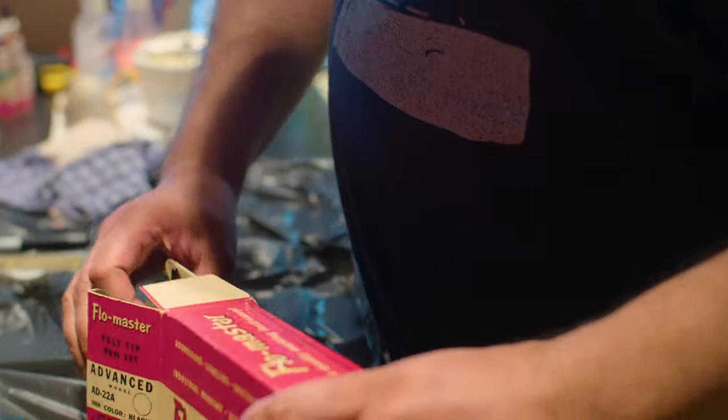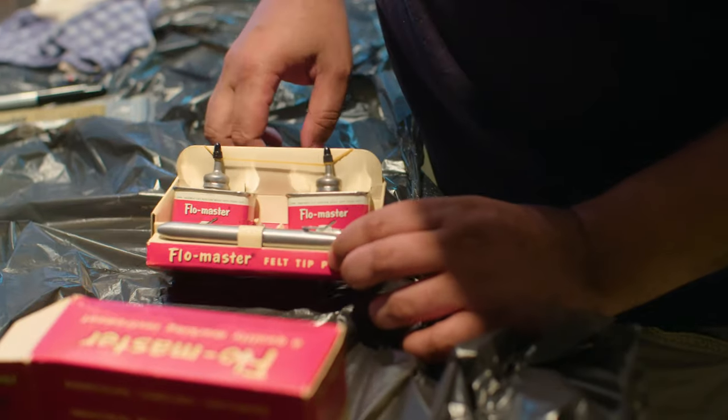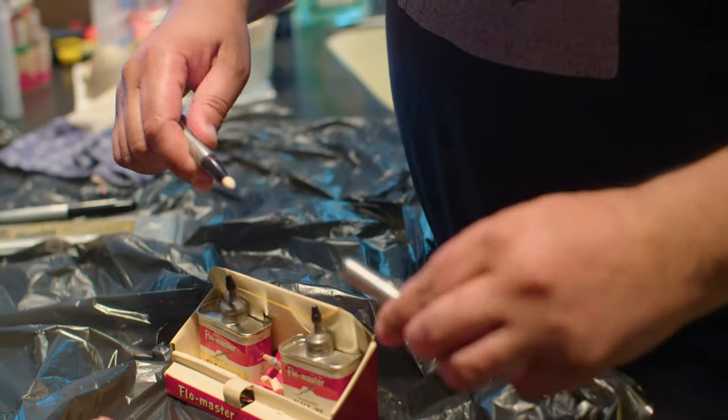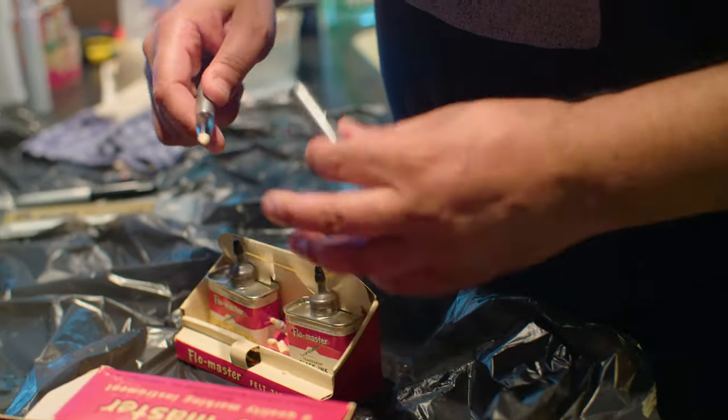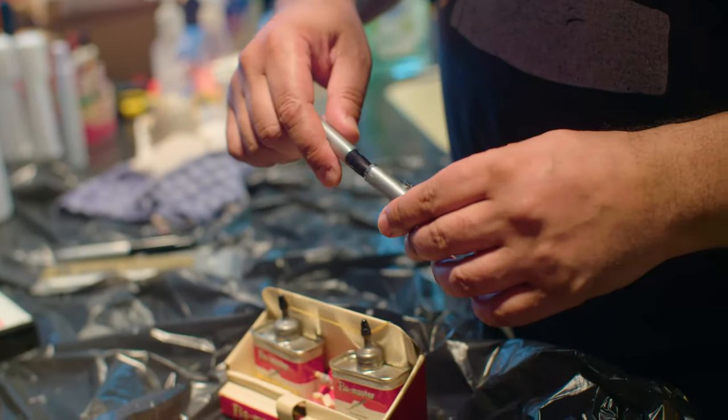Flowmaster pen with ink set and assorted nibs. It's a push spring action — the first spring action pens, actually. Markers.